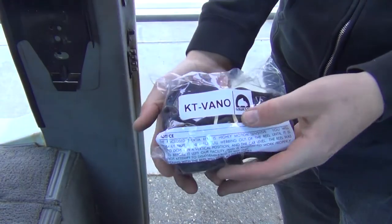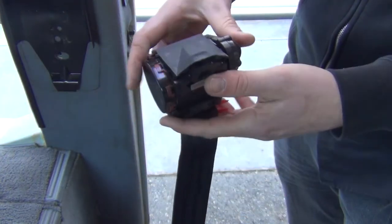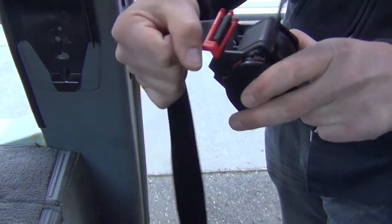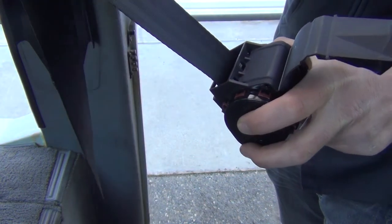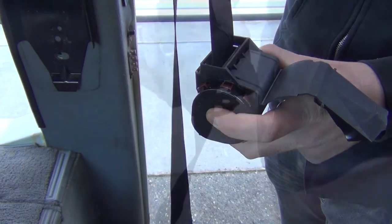Now let's grab the new belt to bolt in. Unravel it to the reel and unsnap the cover to access the reel bolt hole. Quick note: as stated on the package's warning label, the reel will not unravel or release until installed. The KT Vano reels are dual sensitive and lock position until the reel is in an upright vertical position. A slight amount of belt must also be retracted before the reel will unlock.